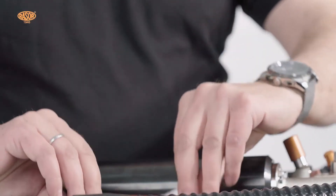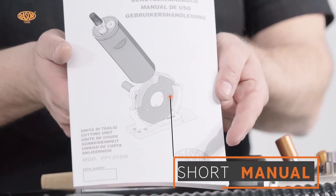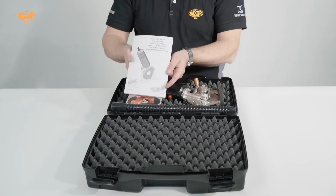an extra blade, accessories, and the CE declaration with QR code for technical documentation download.